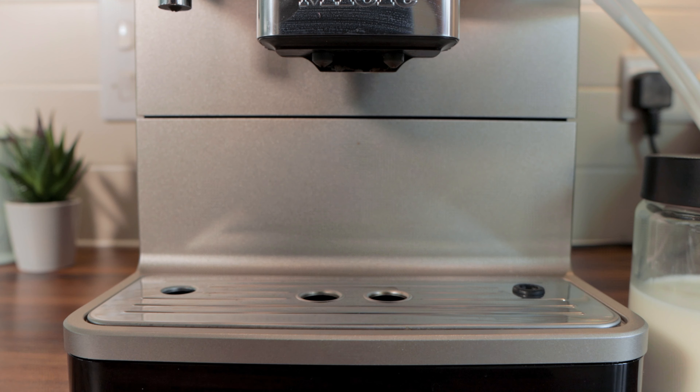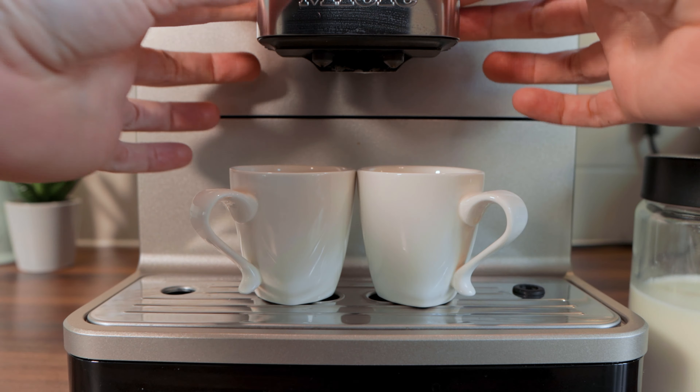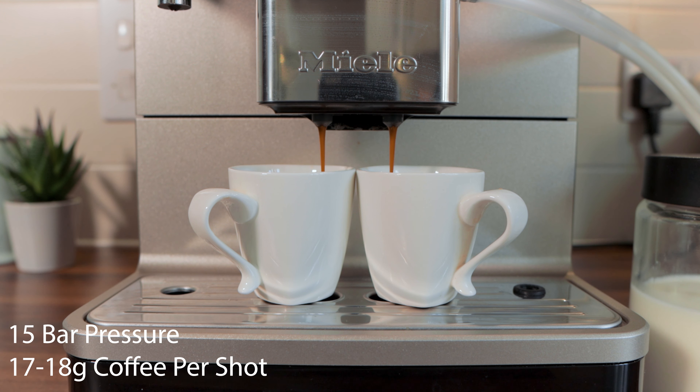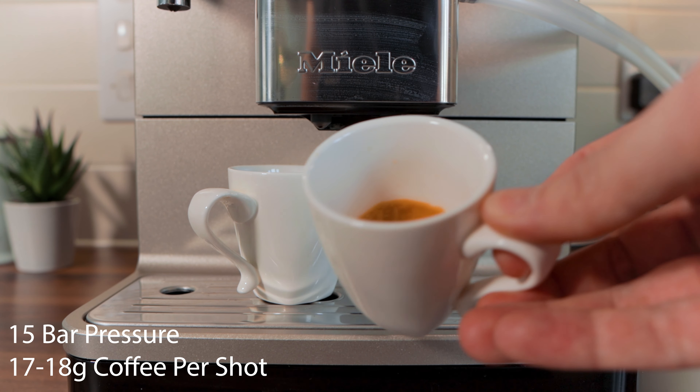Straight out of the box it will make you a number of tasty beverages — standard espressos, cappuccinos and so on. I would say they're more a cup size, around 250ml, not a mug size that some of us Brits prefer. Using the machine is very straightforward: plug it in, put your beans in the hopper, fill the water tank, add milk if you want a milky coffee, and turn it on. If the default coffees aren't enough, you can enter expert mode and edit your drink — changing the portion size, grind setting, quantity of bean ground, brewing temperature — and save all those changes under your own profile.